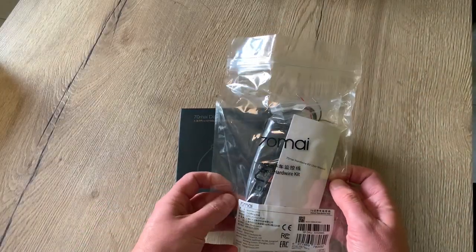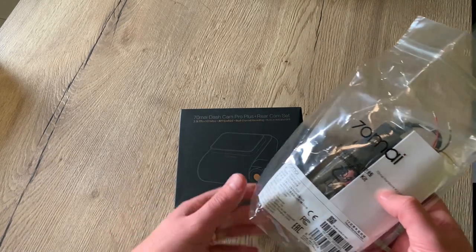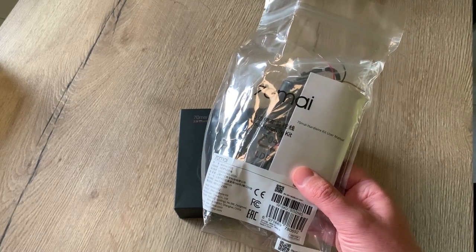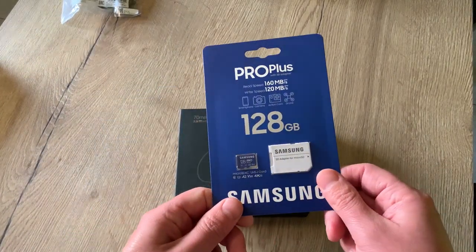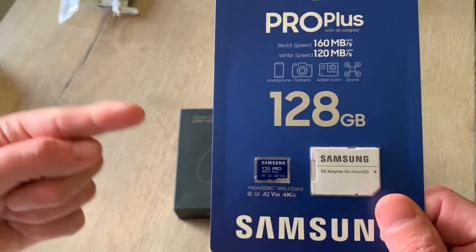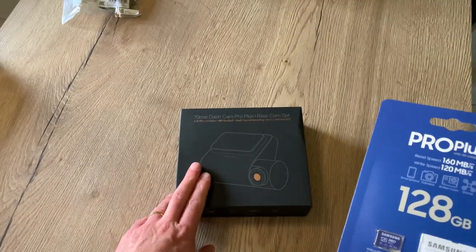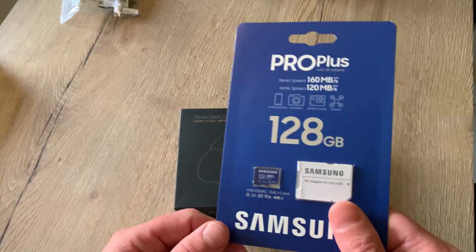I also bought the hardwire kit with the camera. You need this hardwire kit in order to use the parking function. They assured me that the hardwire kit doesn't drain the battery — there's a low battery protection so when the battery voltage drops under 11.6 volts the dashcam will shut off. I also bought a micro SD card. Really important when buying a card for a dashcam that writes and overrides in cycles: pick one with a minimum class 10. 128GB is the maximum this dashcam can handle. I took the maximum as I have the dashcam and the rear cam — dual recording will need a lot of storage.